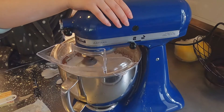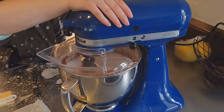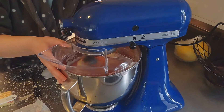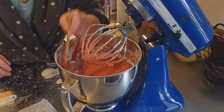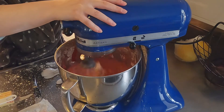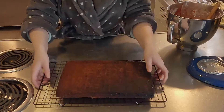Then I blended that some more. Start off at low speed and then you can pick it up. Don't forget to scrape down the edges with that rubber spatula, because there was a lot of powdered sugar on the sides that you want to make sure goes in. Now it's time to frost the cakes — the cakes have cooled.